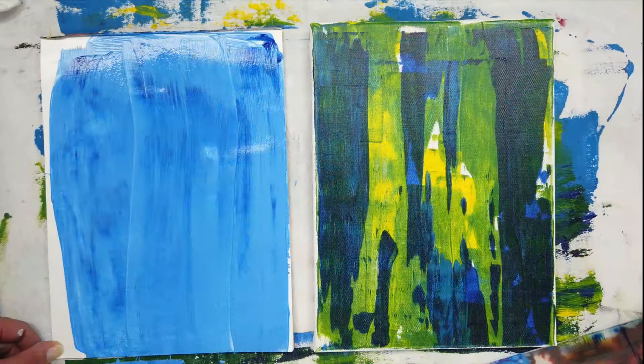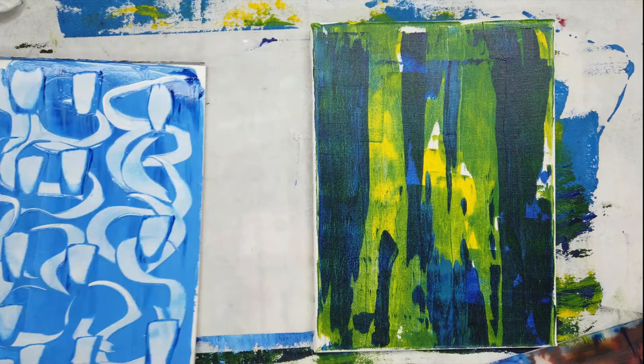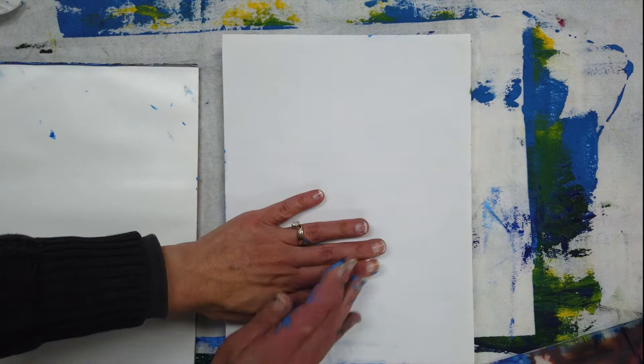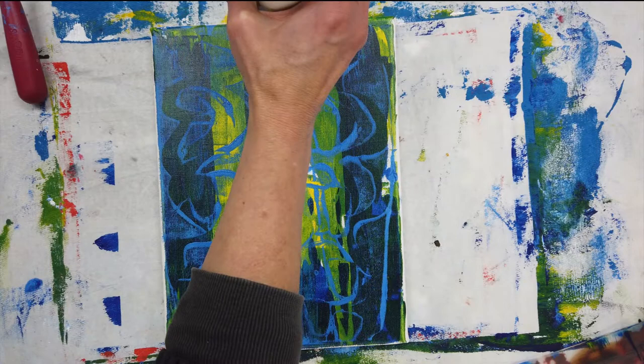This is a monoprinting technique where I use some of the tools to scrape paint away. I start by covering artist palette paper with the paint, use the spatula to remove some of the paint, and then I'm going to transfer this to my canvas. If you like this technique you can watch my other videos about monoprinting with acrylic paint.